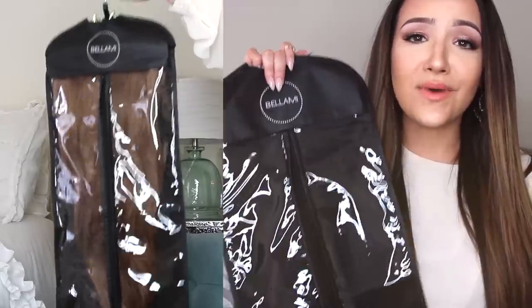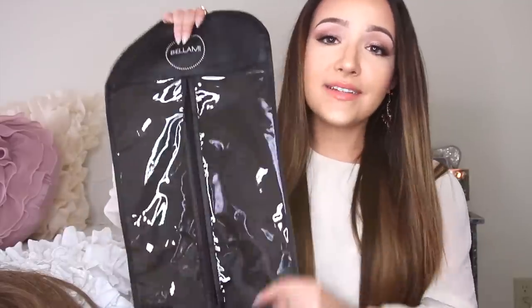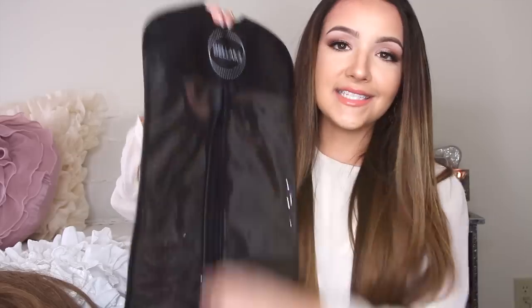I also got this little protective case from them because I travel a lot. Before I got this, I was like, what am I going to do with my extensions? Put them in a Ziploc bag or a grocery bag — which is fine, that's what I did before. But it's great to have this case. I got this and the hanger as a set for $20. The hanger just goes through the top, you zip it up, and put it in your suitcase or your closet.